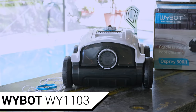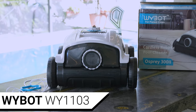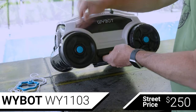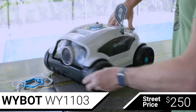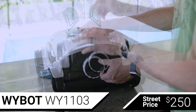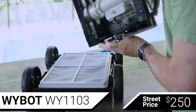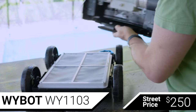The least expensive robotic pool cleaner we'll be testing today is the YBOT WY1103, which has an MSRP of $369 and an actual street price around $250. The YBOT has free spinning wheels and uses jets of water out of the front and back of the unit to steer itself around your pool. The YBOT is designed to only clean the floor of your pool — not the steps, walls, or the waterline. It has a 5200 mAh battery, which YBOT claims will give it 120 minutes of runtime, and we're going to test that.